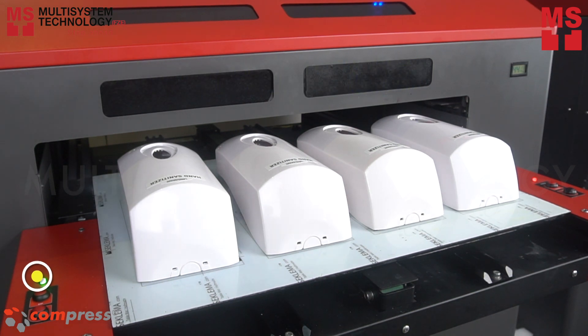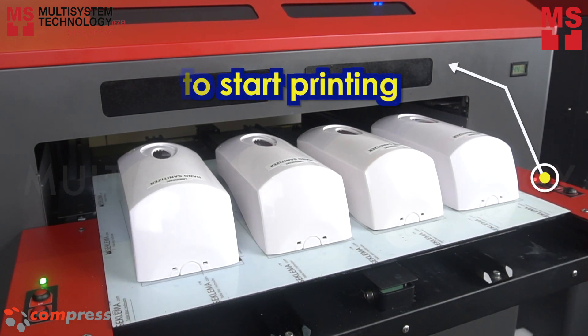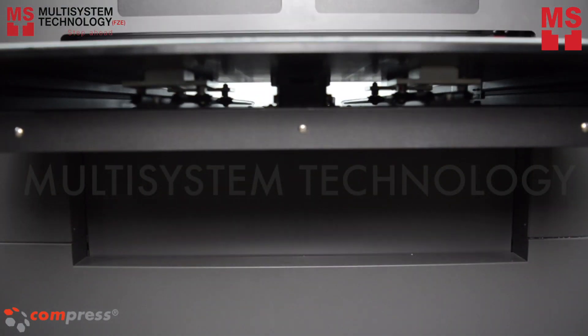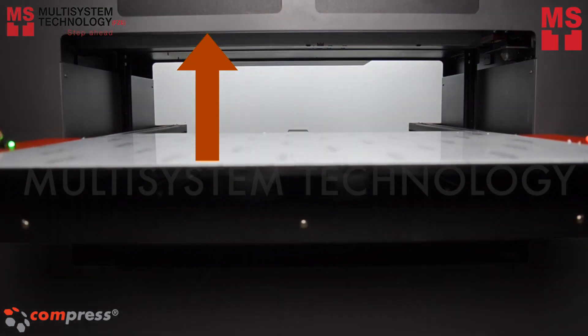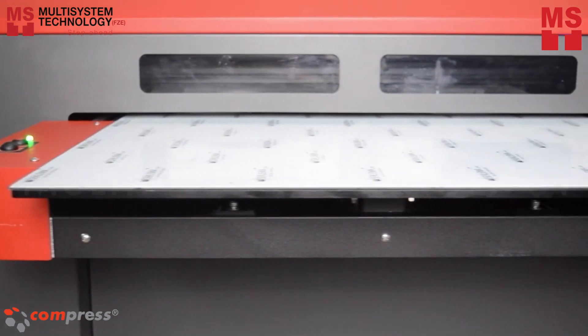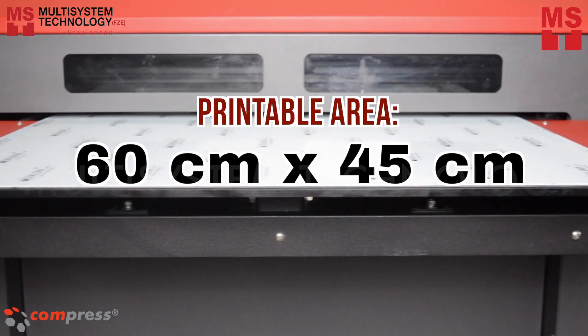Then press load to begin printing. The IOV600S delivers the largest material thickness up to 300 mm and a printable area of 60 cm by 45 cm.